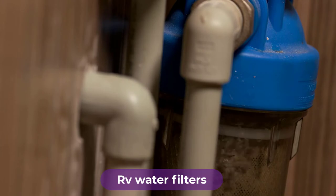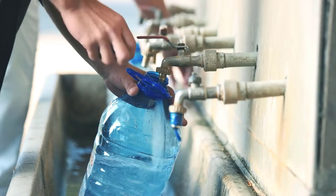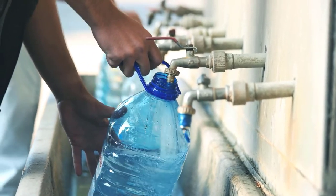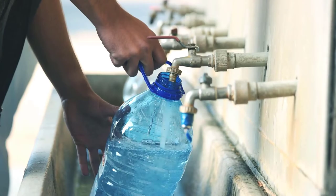Are you looking for the best RV water filters? In this video, we will break down the top four RV water filters on the market. We have included links in the description for each product mentioned, so make sure you check those out to see which one is in your budget range.